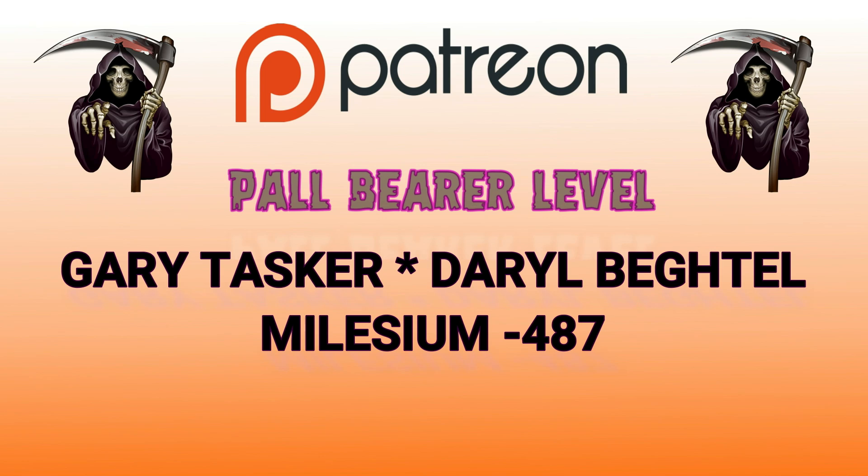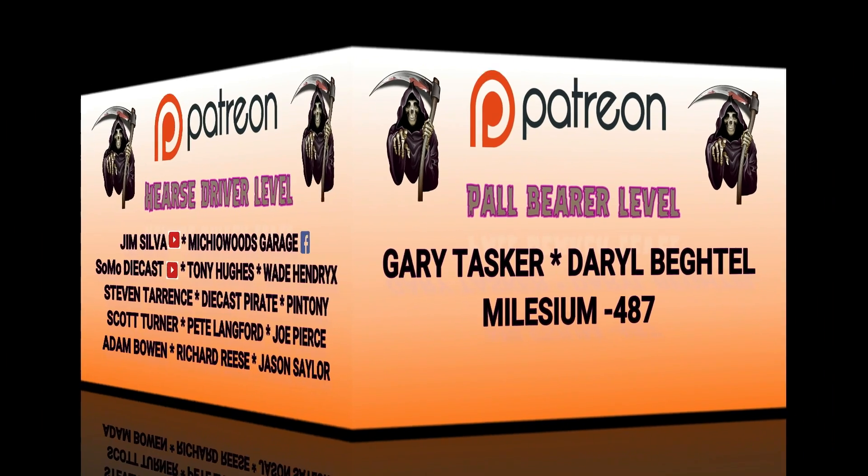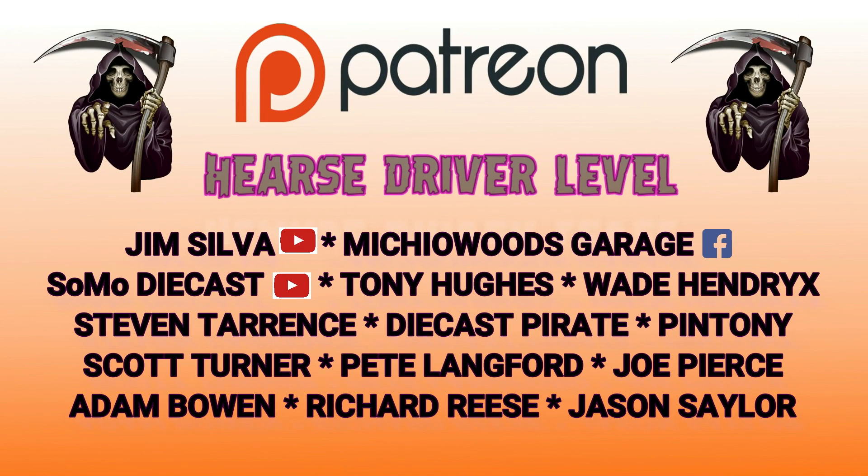Paul Bearer level: Gary Tasker, Daryl Begtel, and Milesium487 — brand new member, thank you so much sir. Hearse Driver level: Jim Silva — check out his YouTube page. Richard over at Michio Woods Garage on Facebook — he sells a lot of Hot Wheels, check him out. Somo Diecast — new YouTube page, check him out, good stuff. Tony Hughes over in the UK, Wade Hendricks, Stephen Terrence, Diecast Pirate, Pin Tony, Scott Turner, Pete Langford, Joe Pierce, Adam Bowen, Richard Reese, and new member Jason Saylor. Gentlemen, thank you so much for your generosity.